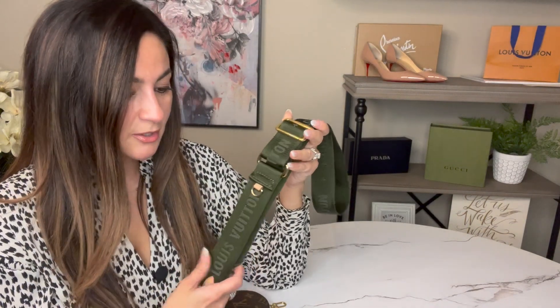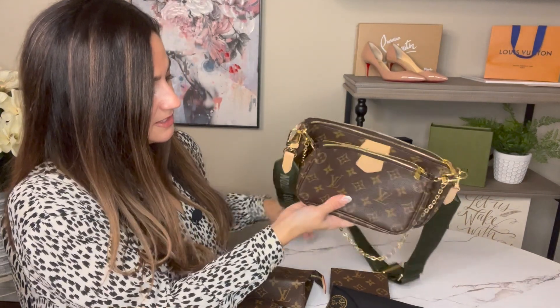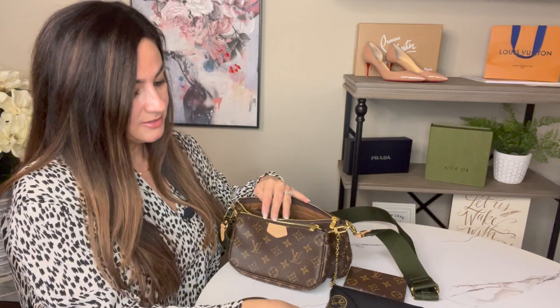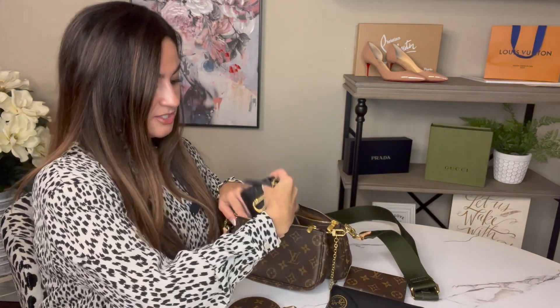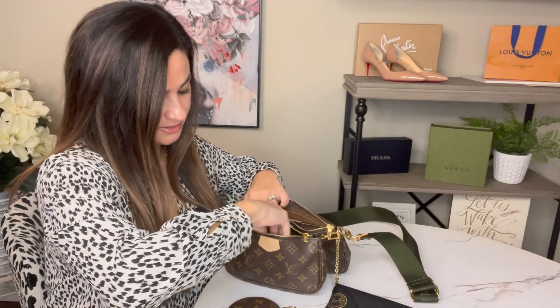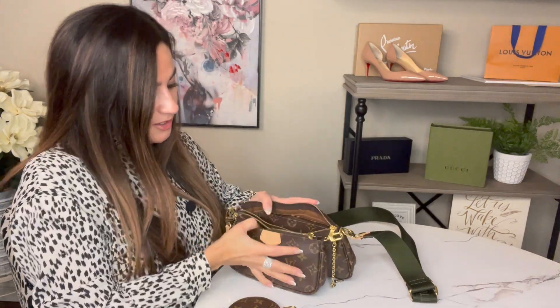I'll go ahead and show you some of the things I can put in the bag so you can see if it works for you. I have the Toiletry 15 and it actually fits in the larger pochette — believe it or not — you can see how big it is but it definitely fits. I also have the Recto Verso card holder and that fits in the smaller one. I have a key holder as well — I can shove that in the front but it gets a little tight. And I have sunglasses that I like to carry all the time.